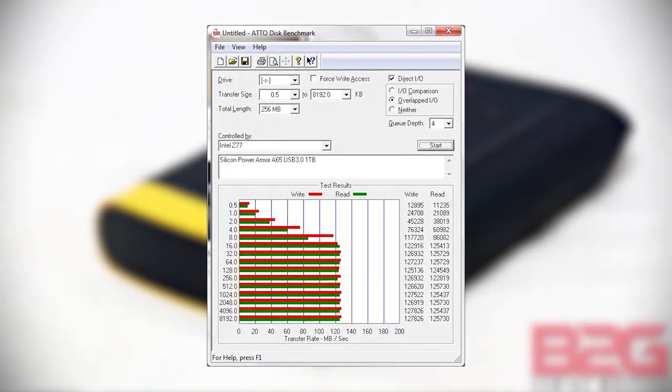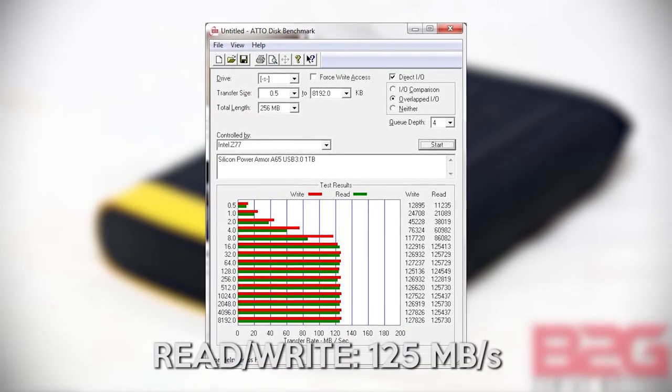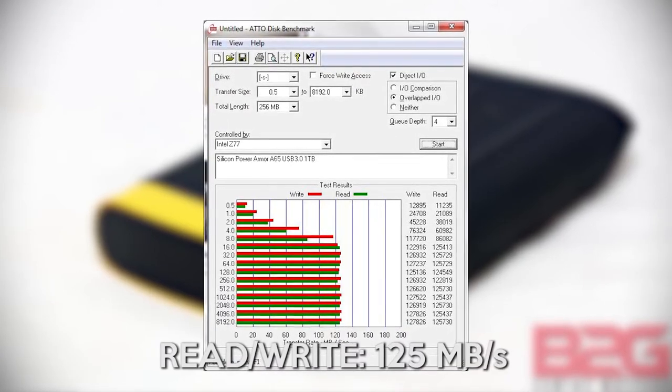Here's the A65 connected to our system — still working. Pretty good, huh? As for performance, we used Atto Disk Benchmark, which clocks the A65 at around 125 megabytes per second, which is good for a portable drive.